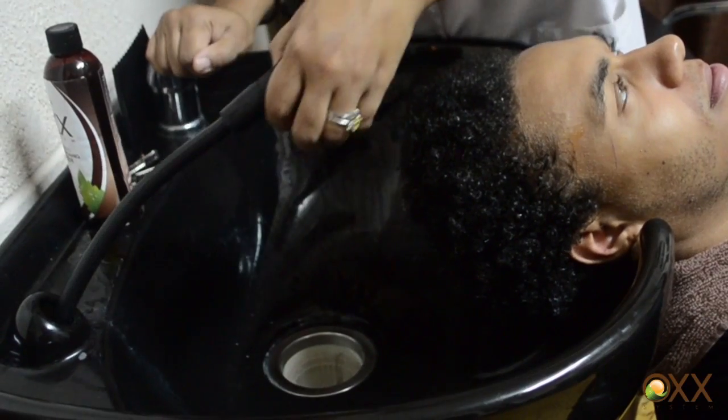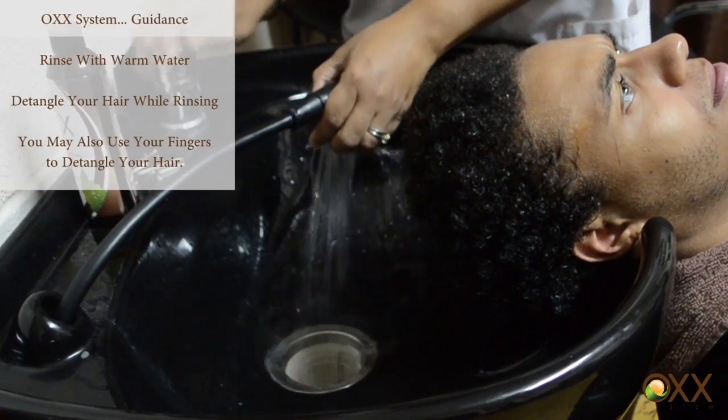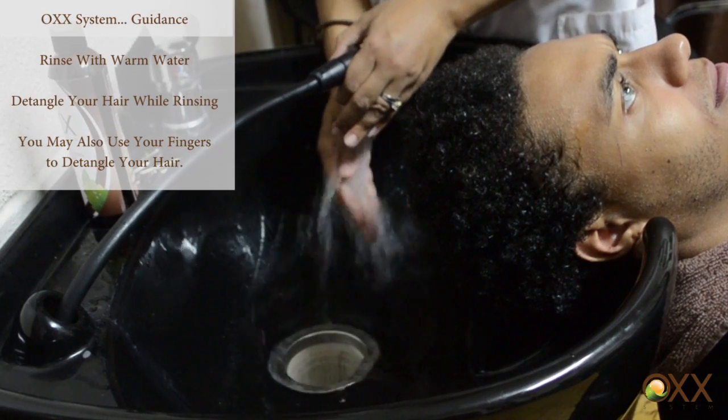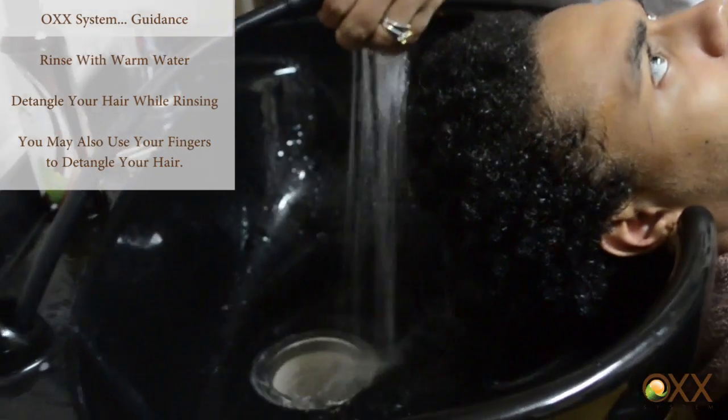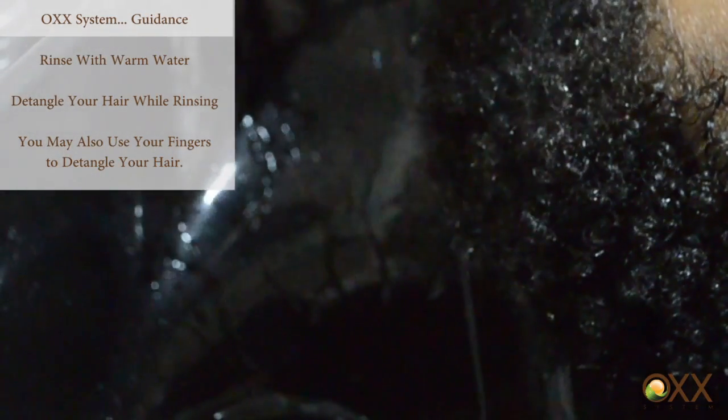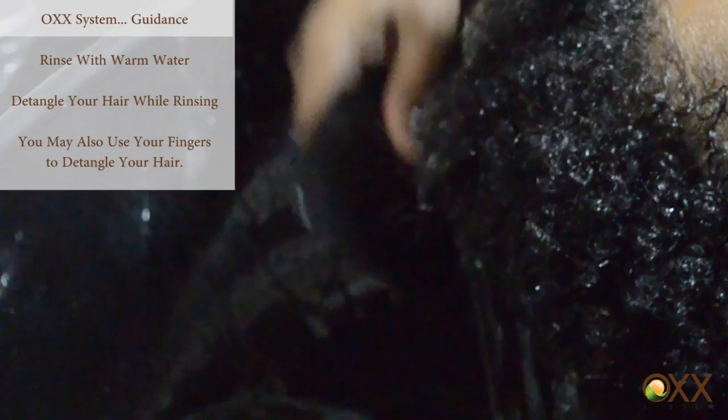So now I am going to rinse this hair with warm water — preferably warm water if you have it. And while I am rinsing, that is when I am going to comb it.